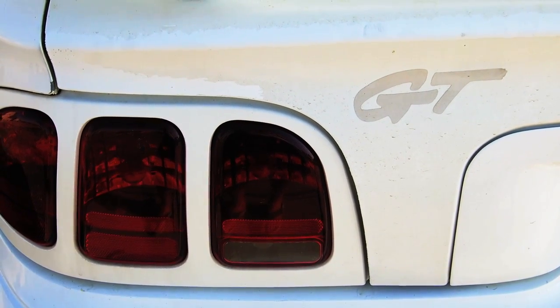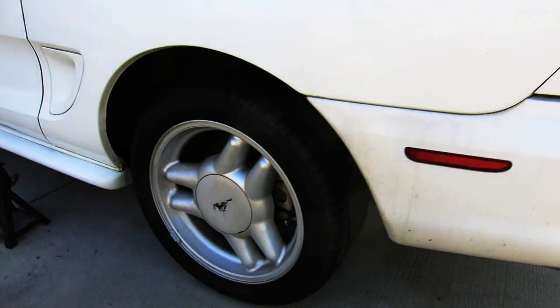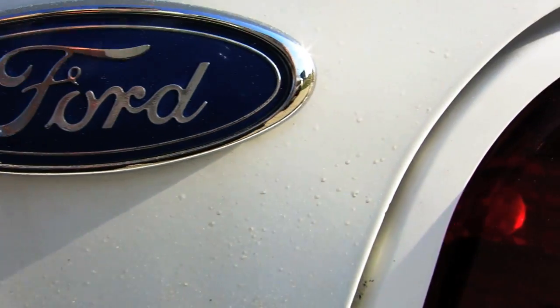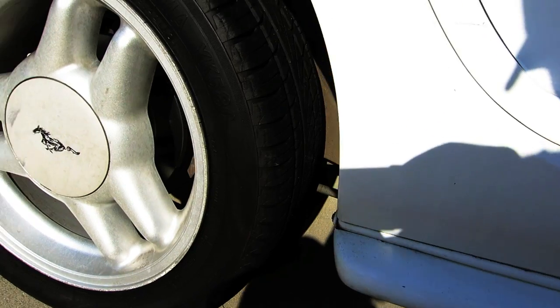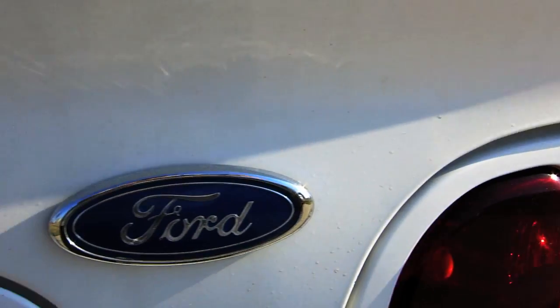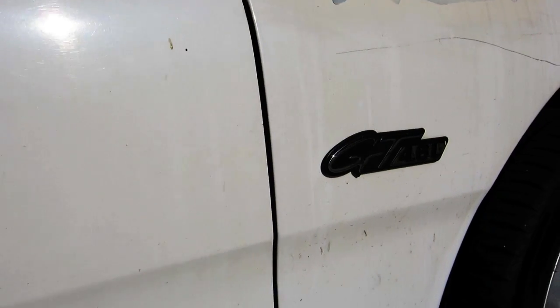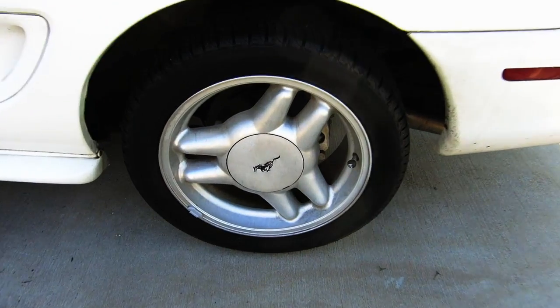Hey guys, it's the RikerDane. I'm going to show you how to change the rear brakes and rotors on this 1996 Ford Mustang GT. This brake job is going to be the same for a 1994 to 1998 Mustang, and is going to be very similar for a 99 to 2004. Keep watching because the rear brake calipers are a lot different than the front brake calipers.